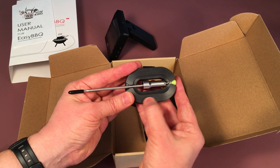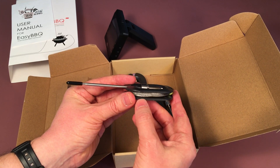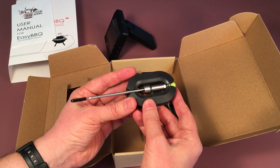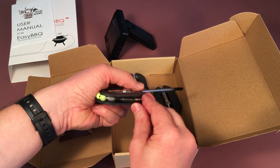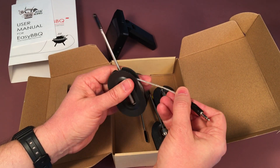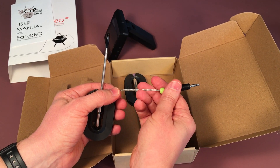Here you have your storage rack, which conveniently keeps your cable nice and tidy. You don't want to put the storage rack in the oven or on the grill because it will melt — it is only used for storage. To use, simply unwind your stainless steel mesh cable and plug it into your thermometer unit.